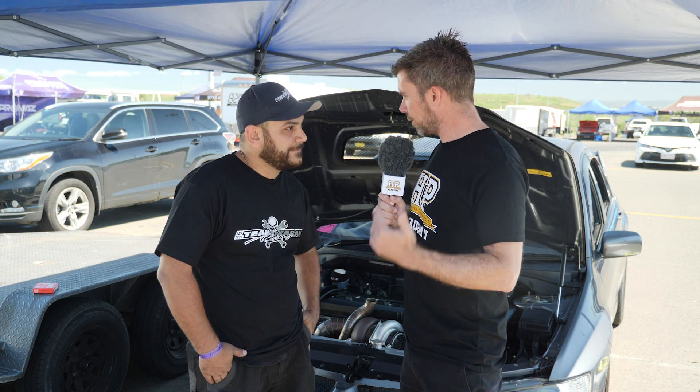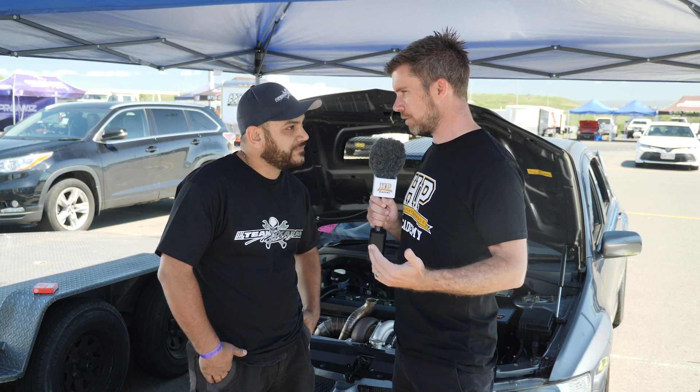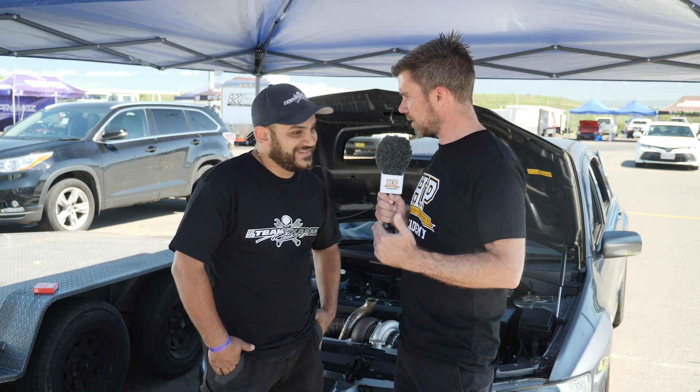At professional levels of drag racing, with the likes of Pro Stock, we have what's referred to as a slider clutch — a special clutch designed to slip. But we can't fit one of these into the likes of an Evo, so this is the next best thing.